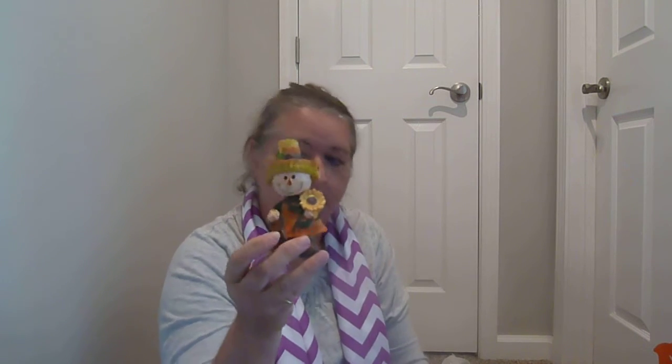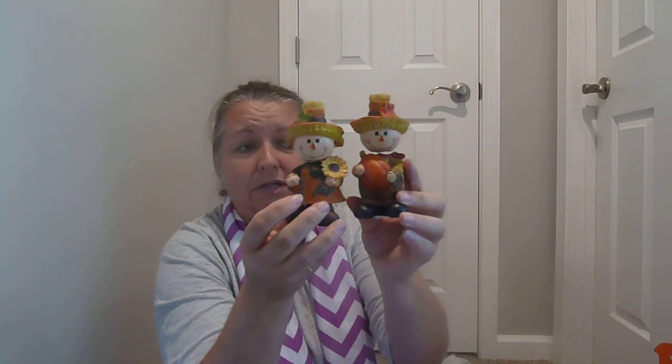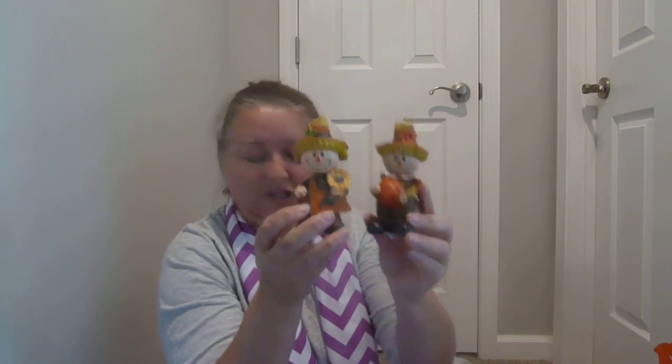And I purchased Mr. and Mrs. Scarecrow. They are holding a sunflower and a pumpkin — this is really, really adorable together. I think this might go in my kitchen on the counter.